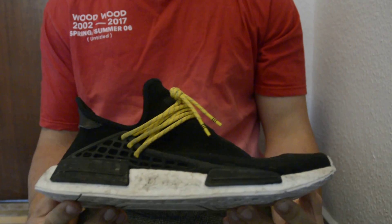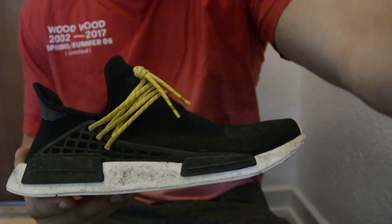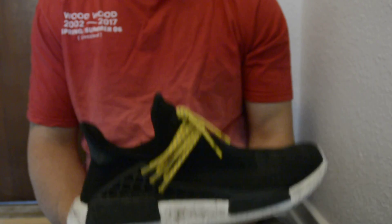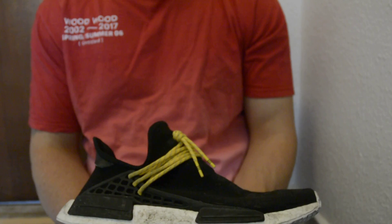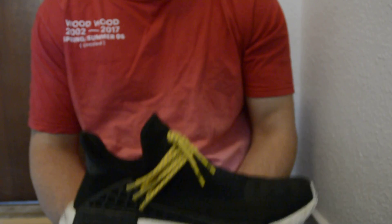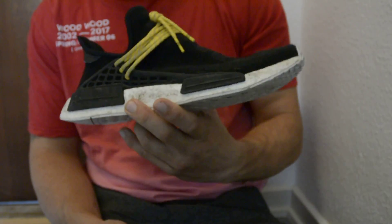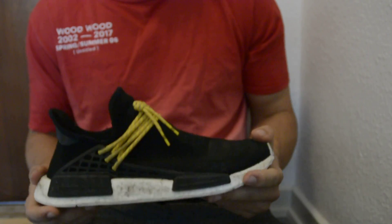What I wanted to do this week is a review on these. Some time ago I wanted to tell you about some key points to look out for when you're buying a pair of Human Race NMDs. I got these but never got to do the video because of all the stuff that happened, but I'm ready to do it now.